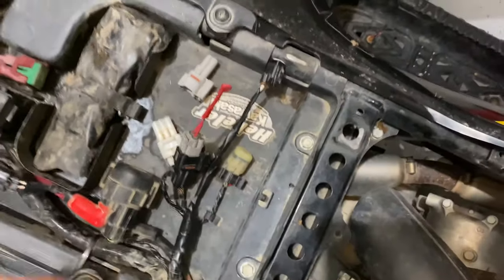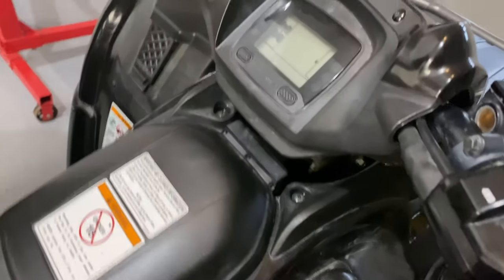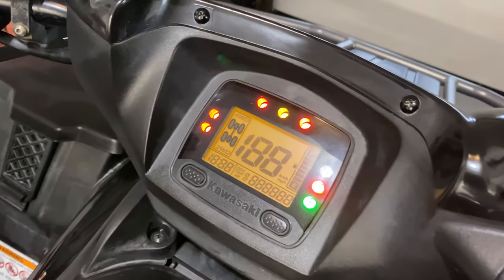You remove this and plug it right in. Now we should be able to turn the key on for 10 seconds.